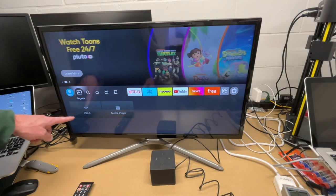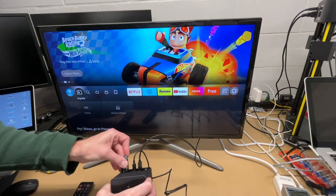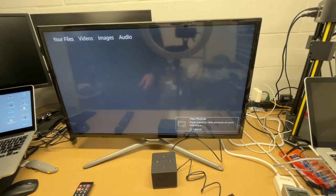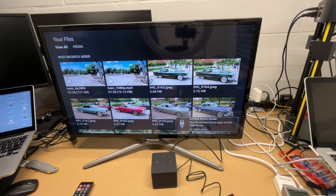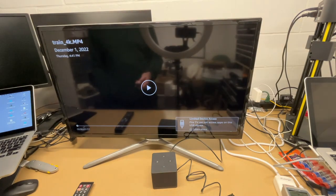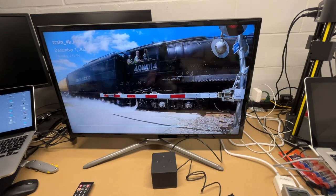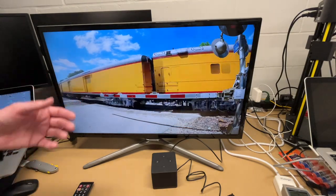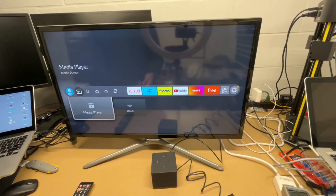If we go to Inputs we have HDMI and Media Player. I'll do a quick test and plug a USB drive into the USB port in the back, then go down to Media Player, allow it, and play a video. This is a 4K video playing on a 1080p TV — so that works well. I'll hit the menu icon; it doesn't seem to have an eject option so I'll just pull it out.